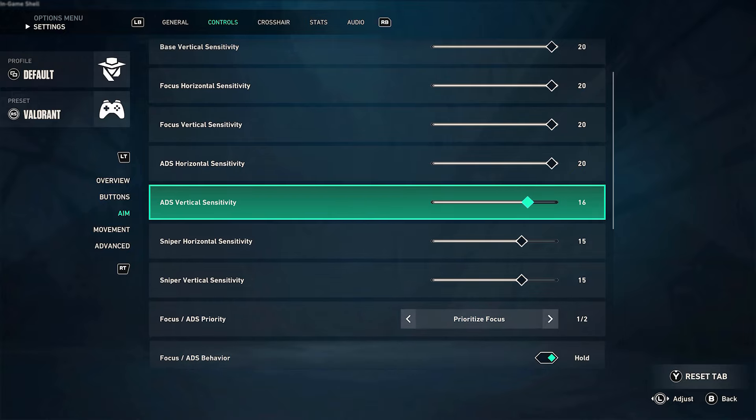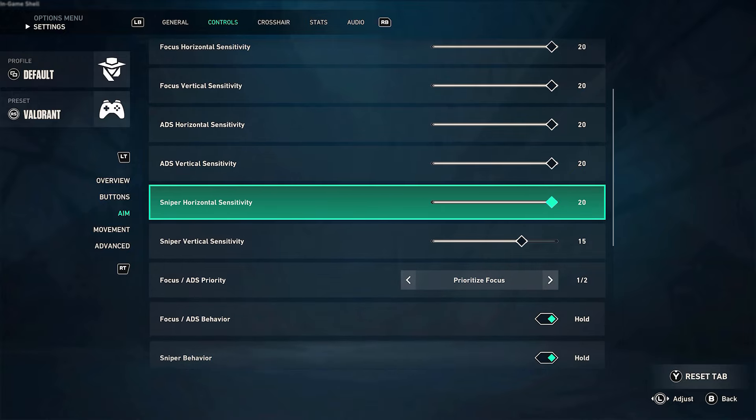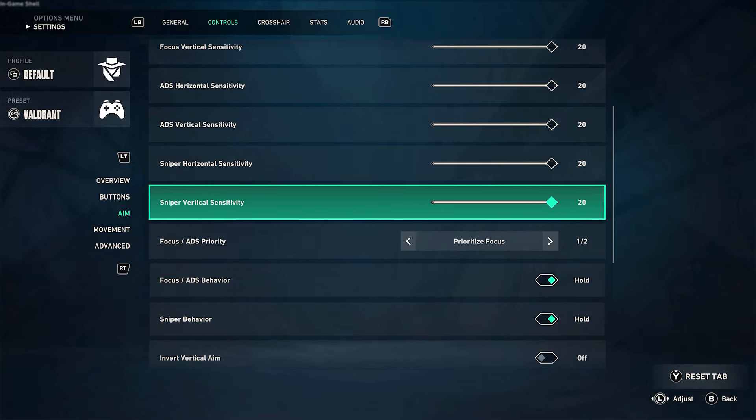Valorant on console has just been released in beta, and I was curious about its anti-cheat system on console. Specifically, since Valorant is known to have one of the best anti-cheat systems on PC, I decided to test this theory out by using my Zim Matrix on my Xbox Series X.